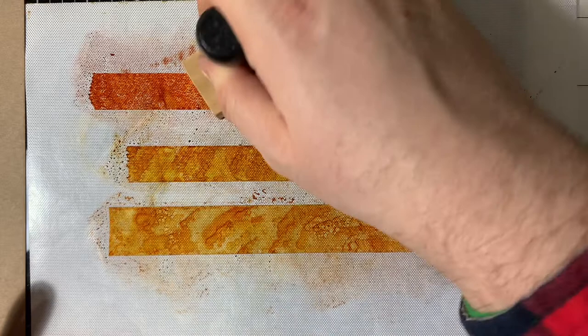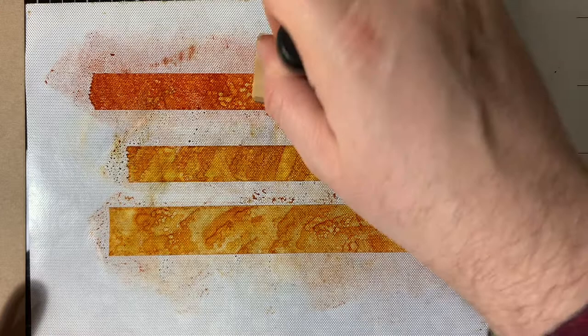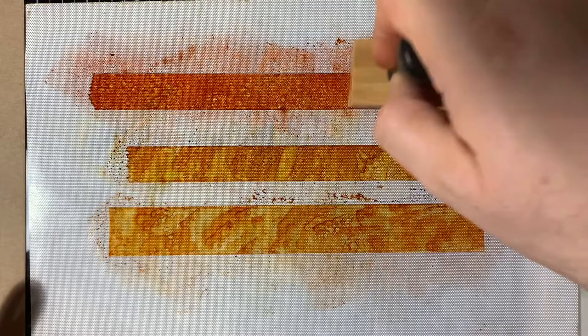It's like when you try and dry any kind of distress ink, it always makes it a little bit wishy-washy. So there we go — just reapplying some ink on there. I'm going to leave that to dry this time.